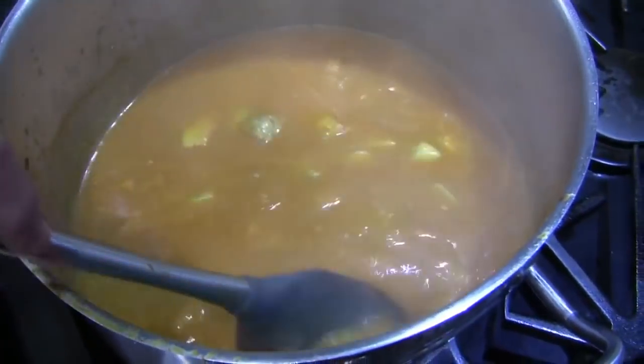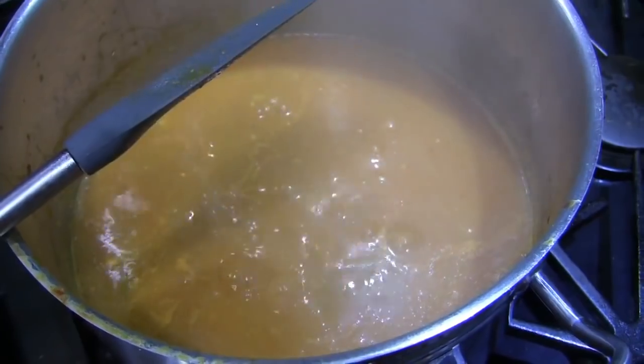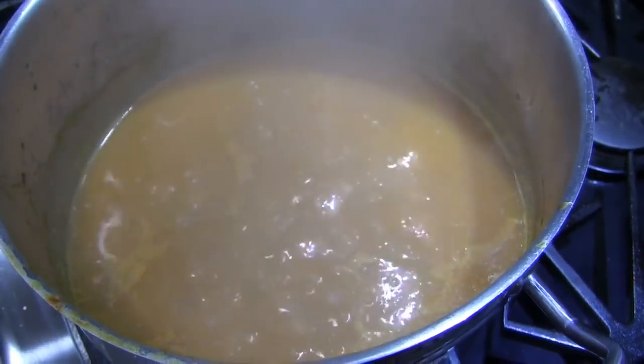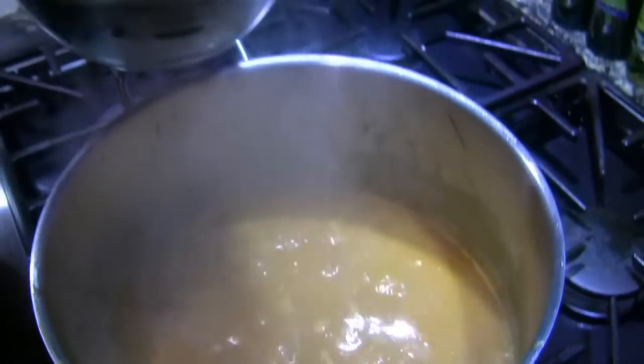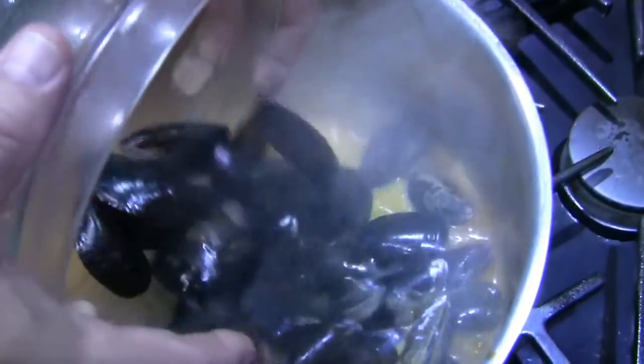Our potatoes are nice and tender. I brought it up to a boil and now I've got it down to a simmer, and I'm going to go ahead and add one of the stars of the show — the mussels. There we go.